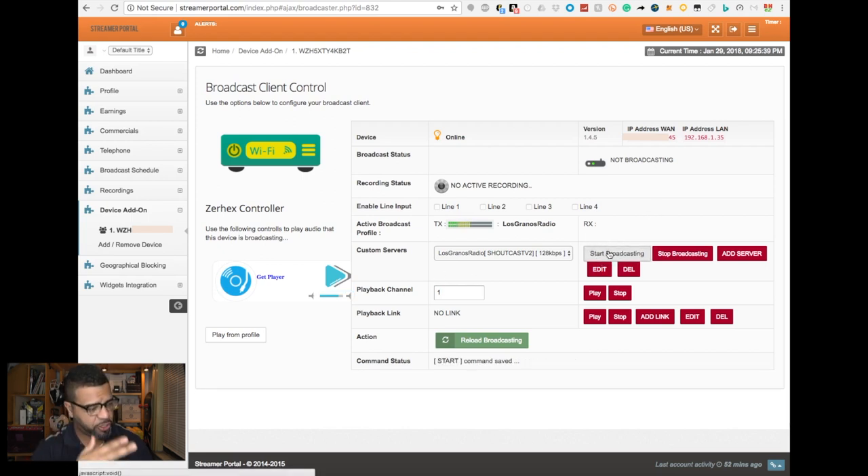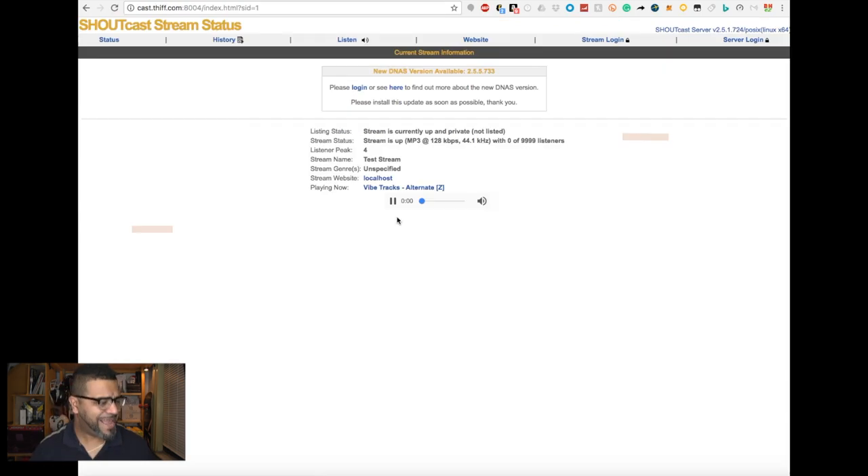I'm going to hit broadcast on the board here, and it's going to start sending commands. If you want your broadcast to start immediately you can set it up to do that, but there are schedules you can set up so your different DJs play at different times. You can schedule their running times — the box will only connect at the time you set up by slot. Right now this music is playing from the phone — it's not music from my server — and it's streaming live.